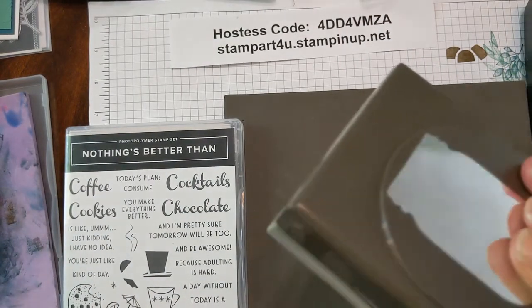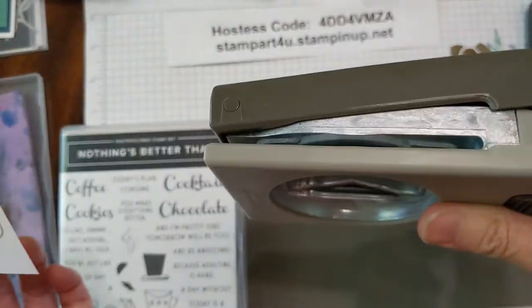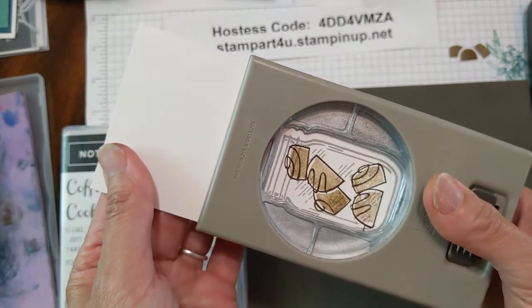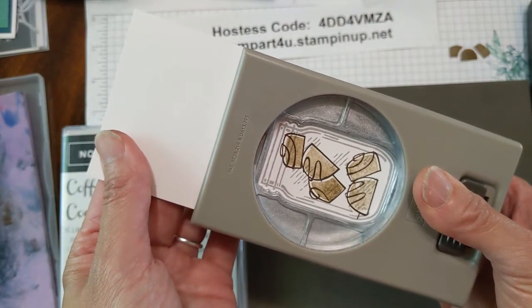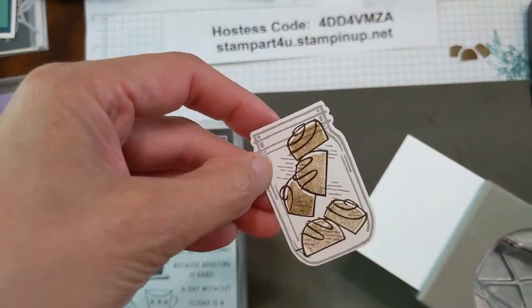Now we're going to take our jar punch, slide to open it up, put the jar inside, center it — and there you go. Chocolates! Isn't that cute?